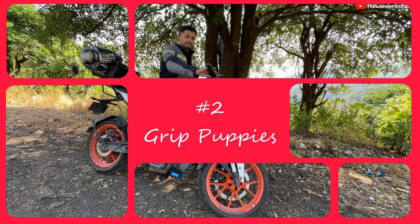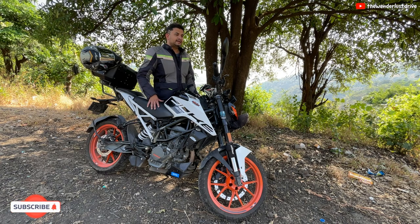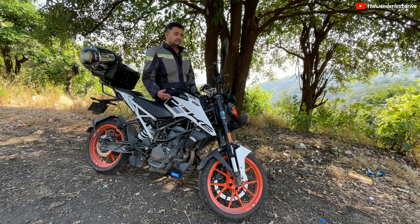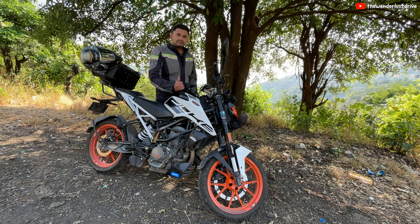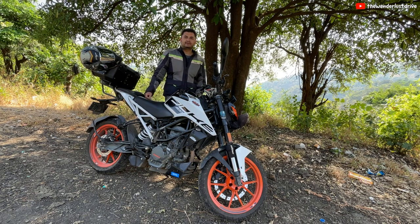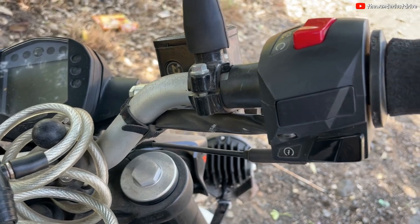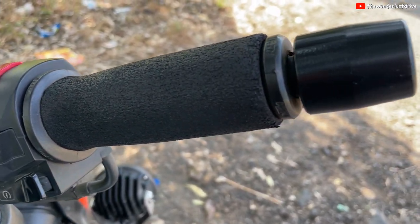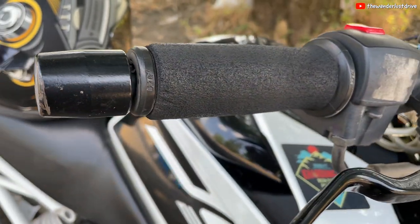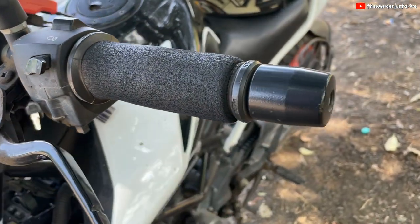The next upgrade: grip puppies. Another thing that is uncomfortable about the Duke 200 and KTMs in general is the grips are really hard and over a period of time they get uncomfortable. It's fine as long as you are wearing gloves, but you don't wear gloves all the time — especially I don't wear them when I'm going to office or within the city. These grip puppies are imported from the UK. They cost almost 1900 rupees but they make a big difference and I can ride all day very comfortably without any issues. Definitely one more upgrade I recommend.